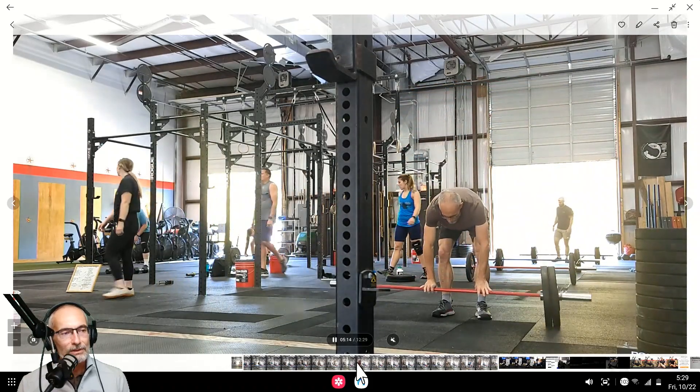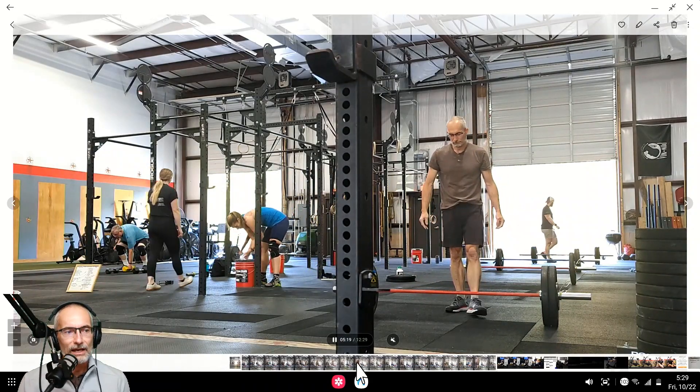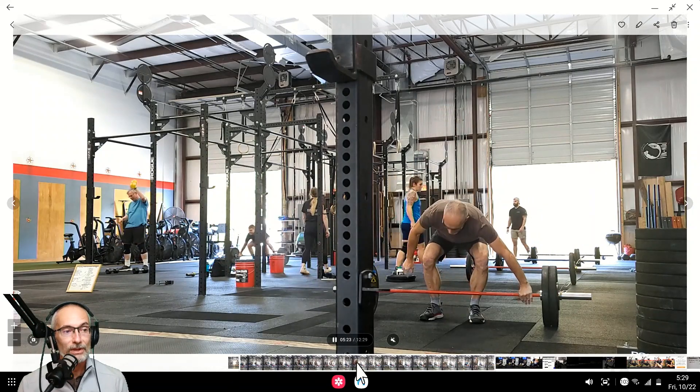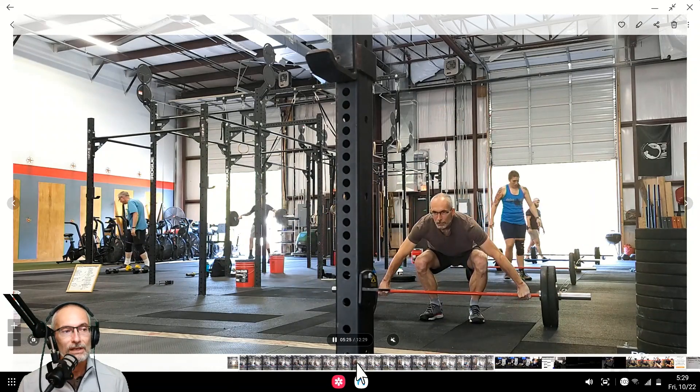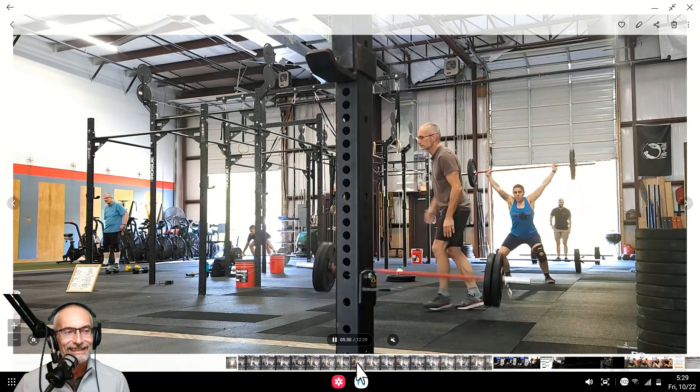On the turnover, I also noticed as I watched CK do some snatches — she's doing a much better job getting under the bar with that power snatch at a partial squat. I'm not doing that that much. I need to squat a little more.